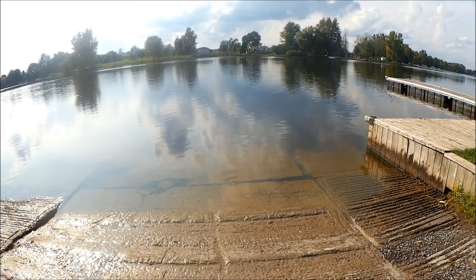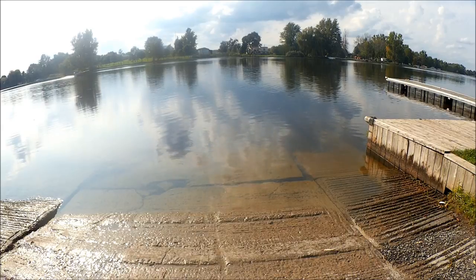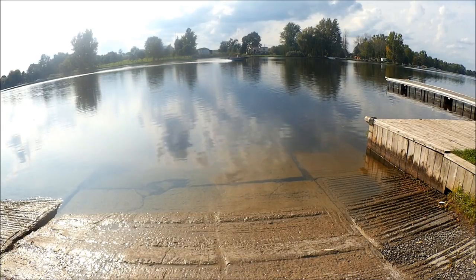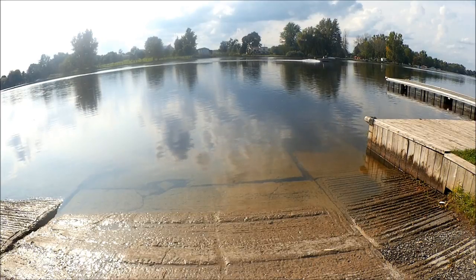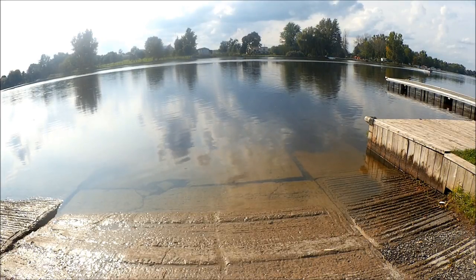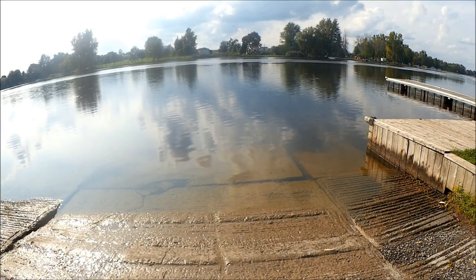It's a good idea to inspect your boat launch before you put the boat in the water. I launch here quite a bit, so everything looks normal. It's a fairly shallow launch, but this boat doesn't draw much water. I've got a tie-up wall. It's Monday afternoon in September, so there's nobody else around — pretty quiet.